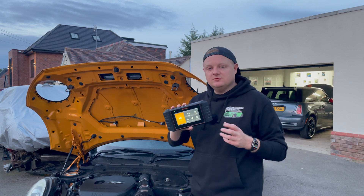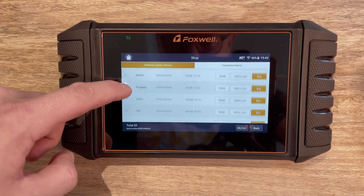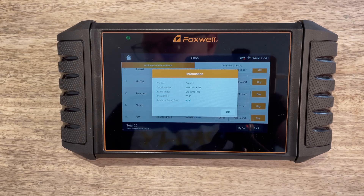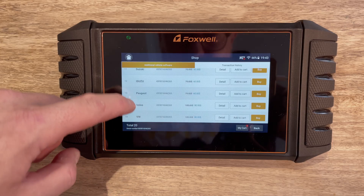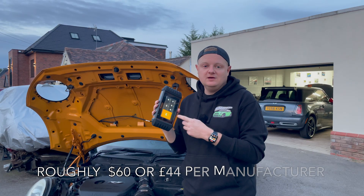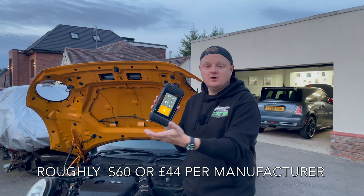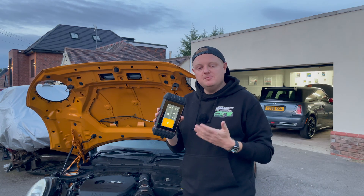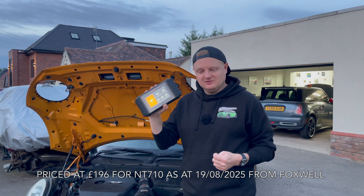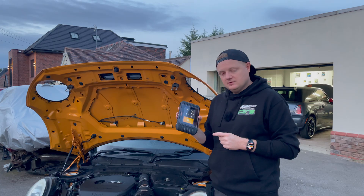From the subscription model, you can pay extra for any other manufacturers, which means you're not paying for all the software for all cars upfront. It's a much cheaper alternative to the more garage-friendly solutions where they work on multiple cars daily. As a DIY user you may only work on a limited number. So if I wanted to do something on my van I could download the Ford software and pay a single one-off charge. If I want to work on the Defender I can add Land Rover. You choose how expensive to make it by selecting additional manufacturers.